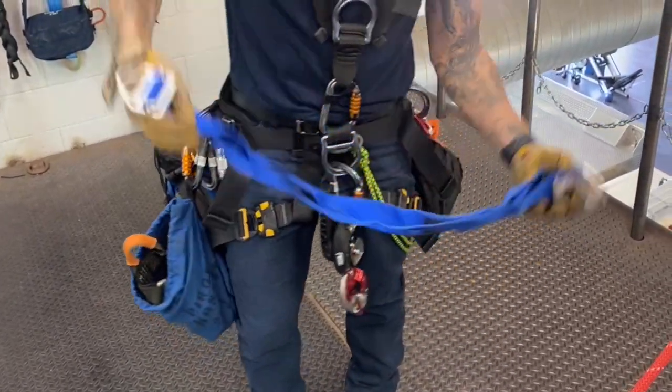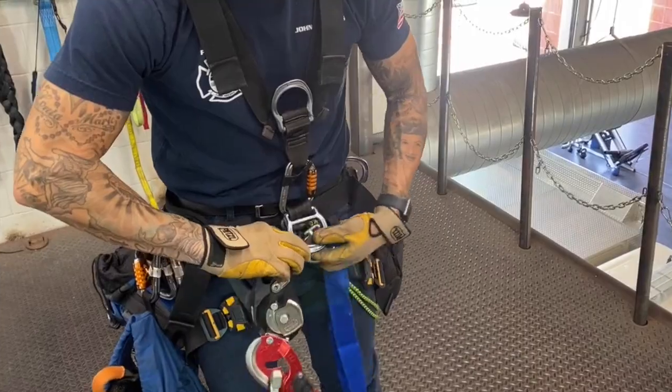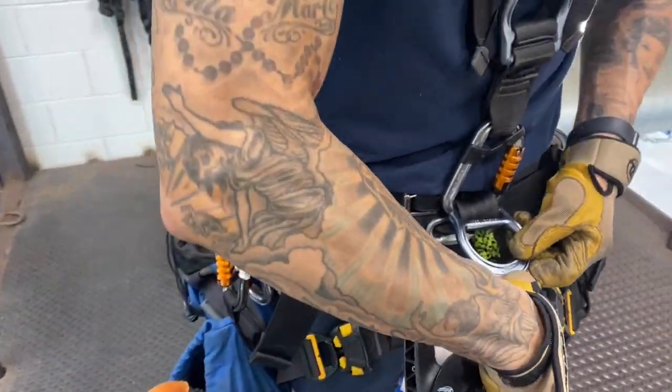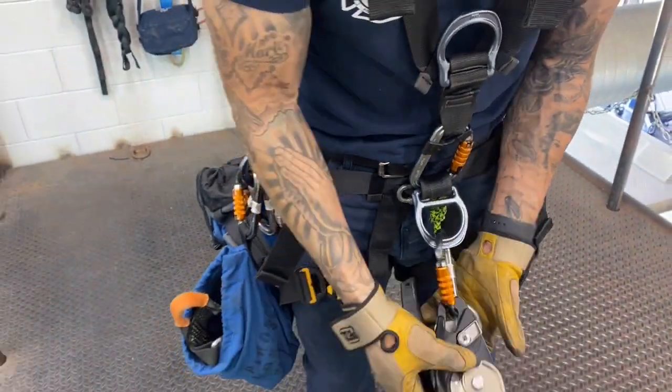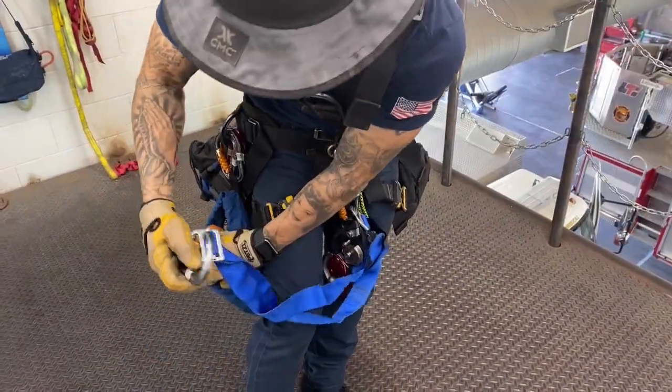Current best practice is to have the pickoff strap or other adjunct closest to the spine of the carabiner that is attached to the ID. It is also recommended that this carabiner be G-rated. All other carabiners on the rescuer's rigging can be T-rated if desired.